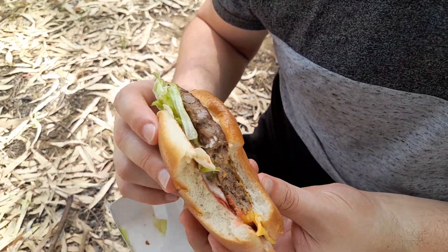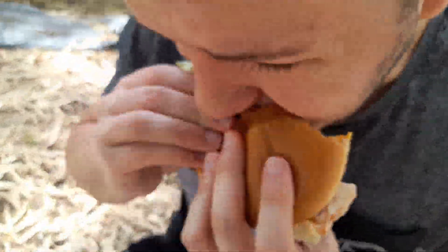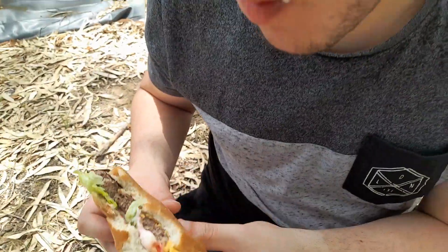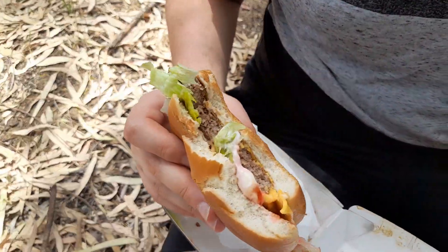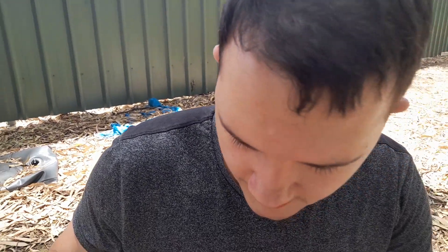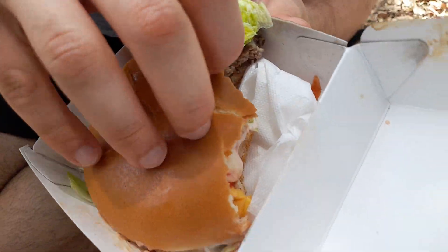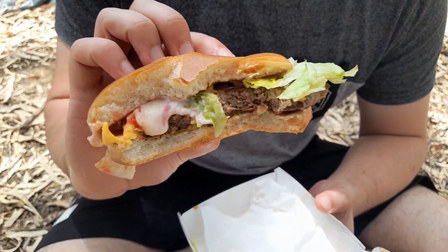Everything in there - all the cheese, the veggies, the sauces - it all comes together very nicely. Makes a good taste. The patty tastes alright, but it's a bit dry. As Nick pointed out, both of us at D-Boys Food Reviews aren't really overly fond of beetroot. But I really think this burger makes it work. I don't mind the flavour of it in there at all.